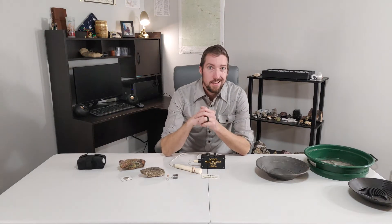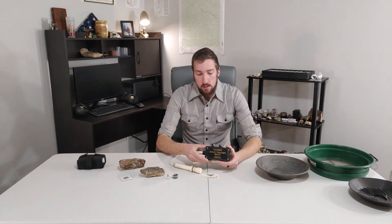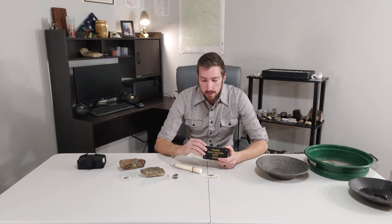What's up everybody, Dan the Panaman here, and I'm talking about the Falcon MD-20 today. I've had this thing for quite a few years now — plenty of time to test it, and a really good idea of what I like and don't like about it.